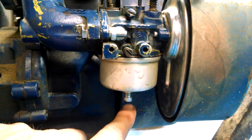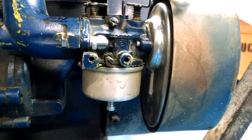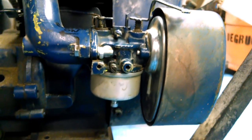The factory setting says two and a half turns. However, I believe they're wrong — could just be because my machine is really old.